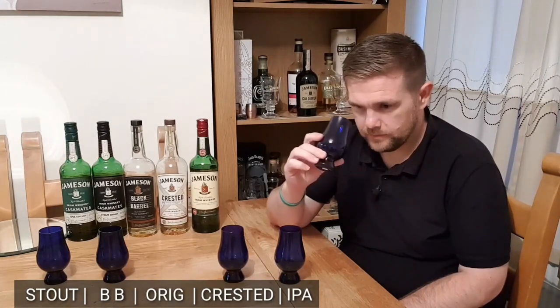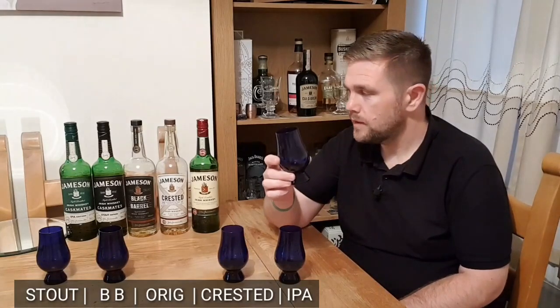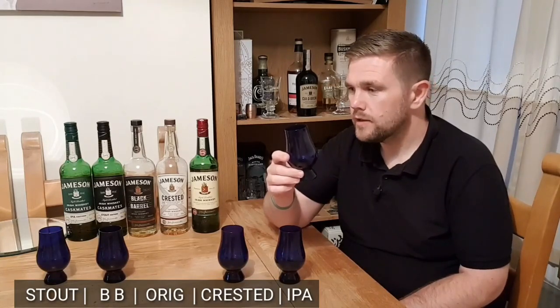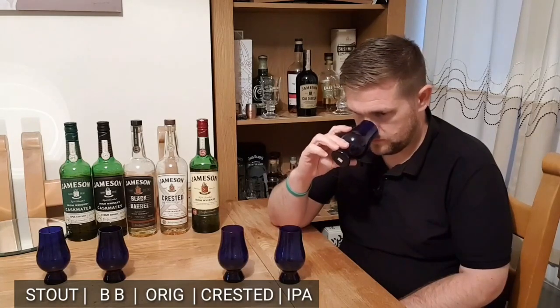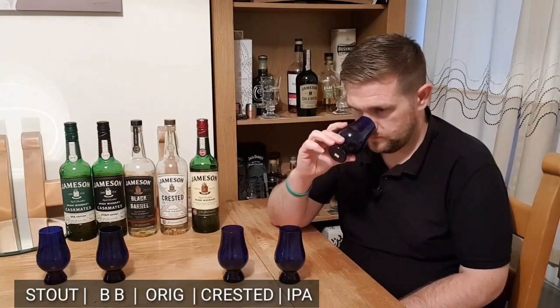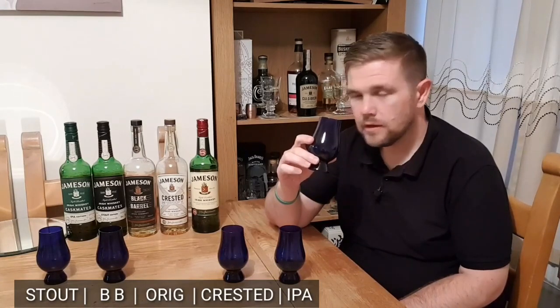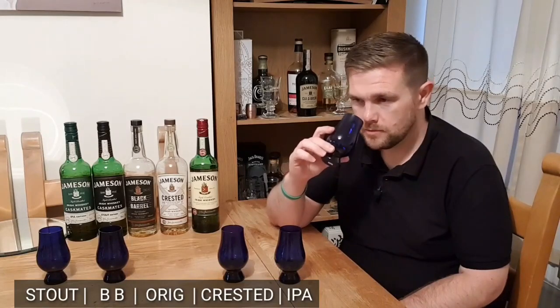The third one has a noticeable toffee sweetness. It still has that normal honeyed vanilla caramel, but there's a much rounder toffee sweetness to this one. I'm thinking that could be the Castmates Stout or possibly the standard Jamesons.